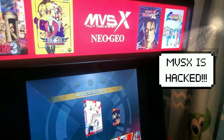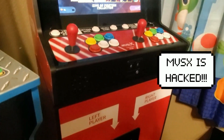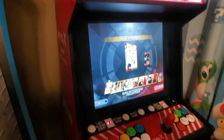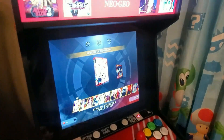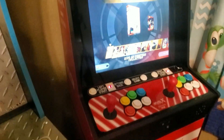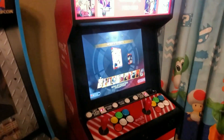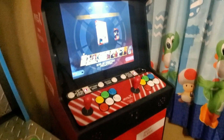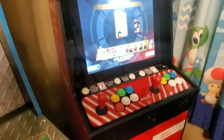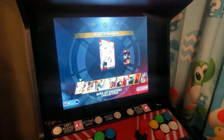Alright y'all, here's the EBSX and it has been hacked by the Hilo Stick X team. I'm about to show y'all what's going on with it and I'm about to add everything on it and y'all are going to go through it with me. I haven't even added it yet, so you're going to go through it while I'm doing it right now. Shouts out to the Hilo team. Let's start this up.